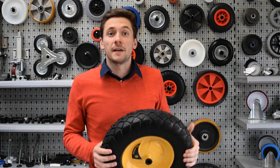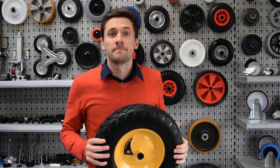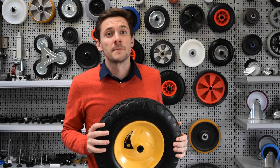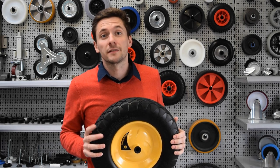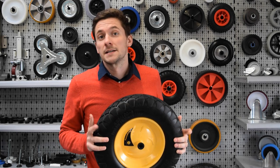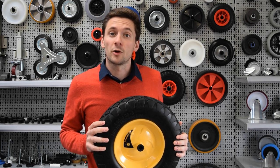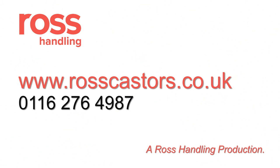And there we have it, some top tips on choosing the right wheel for you. Backed by over 40 years' experience in the casters and wheels industry, we have an extensive range of products to suit your requirements. To find out more, just visit our website at www.rosscasters.co.uk or call us on 0116 276 4987.